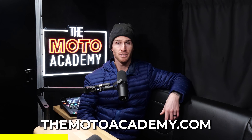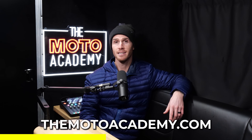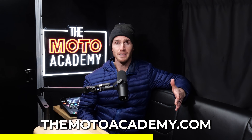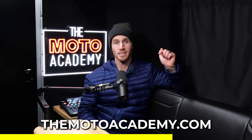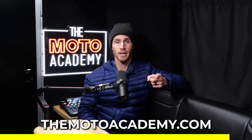Before we get back to the video — Moto Academy is doing a world tour in 2024 and we're releasing dates every single week. Head over to themotoacademy.com if you want to train with myself and the Moto Academy. If you didn't see a location near you last time, pop over to themotoacademy.com again, because we're posting new dates multiple times a week, every single week. We're going all over the world — themotoacademy.com, go check it out.